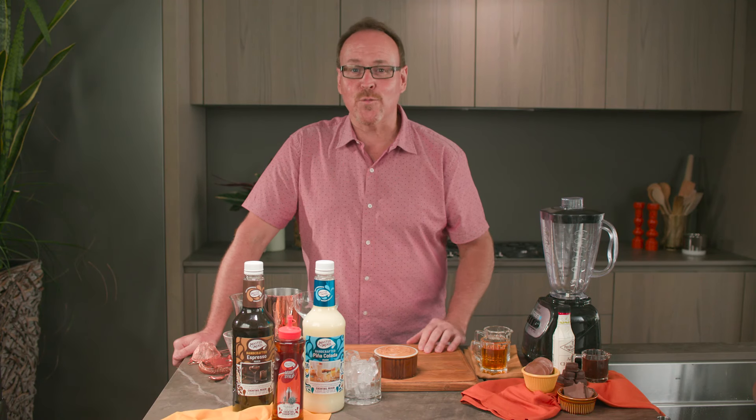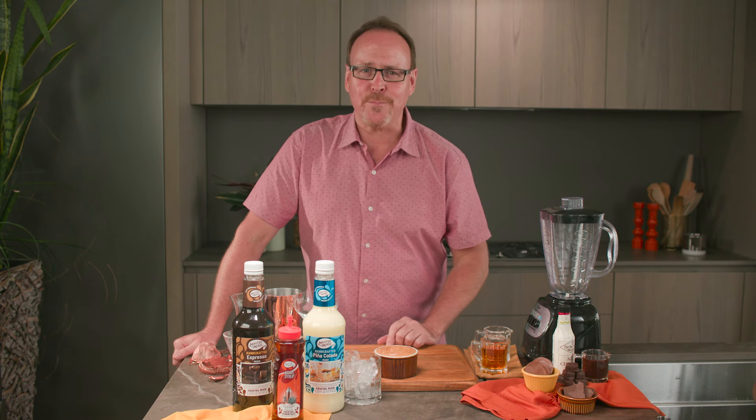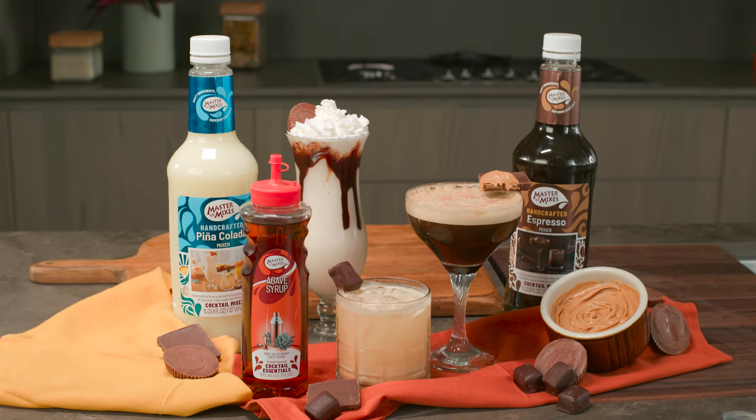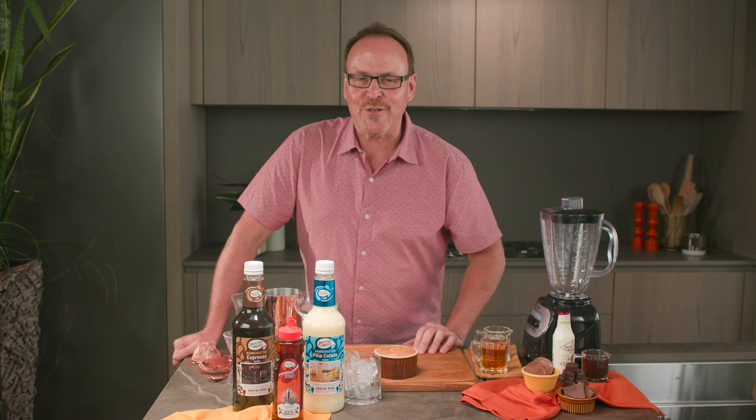Hey YouTube, I'm Dean Cerniels and welcome back to Make It Work. Peanut butter is a pantry staple, but did you know it can be used in cocktails? I'm here to show you three peanut butter cocktails that will surely become your new favorites.